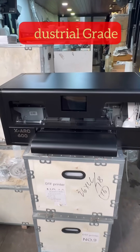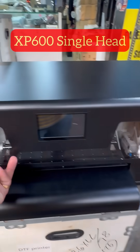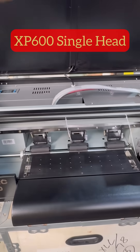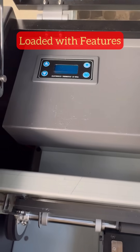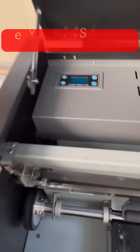This is the brand new XP600 X-Arc single head DTF printer. All features of industrial grade printers are included — this is the vacuum and pre-heater control.